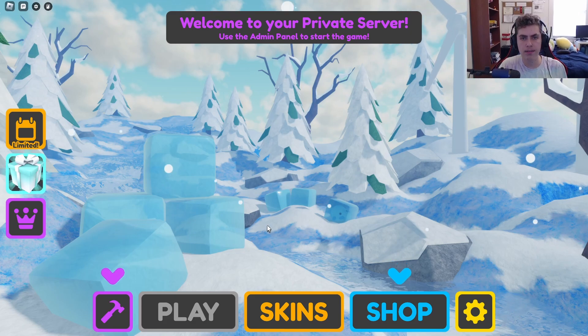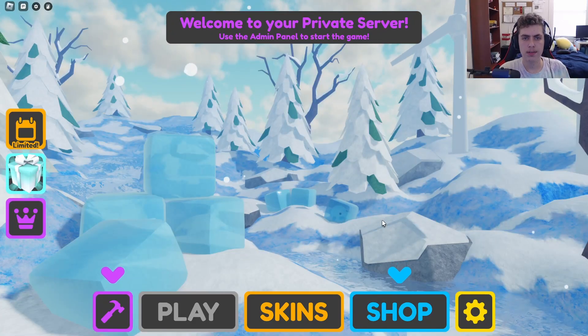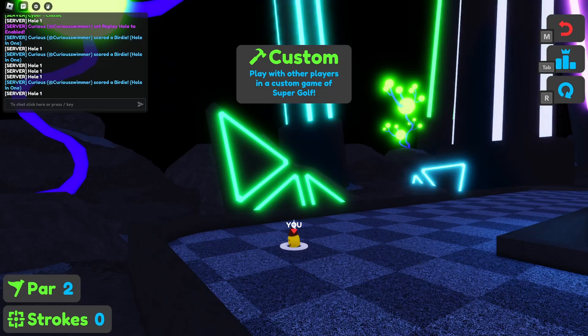Now I dropped this word SENS — SENS is short for sensitivity and refers to changing the Roblox camera sensitivity so that you can aim the camera in a very specific direction to get a hole in one.